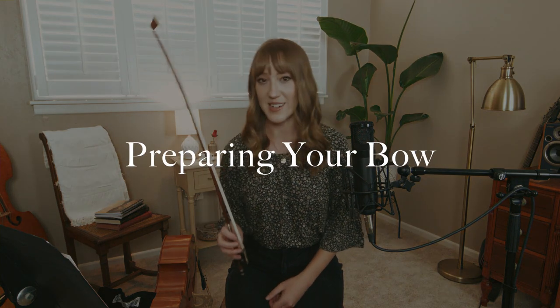Moving on to the second thing I want to talk about: how to prepare your bow to actually practice. As a side note, I would really recommend separating your two hands in terms of the beginning learning process. So instead of playing immediately with the bow, practice with the left hand first, then practice with the bow angle. Once you feel comfortable, put those two aspects together and you'll probably approach the combination in a more relaxed manner — you're not going to overwhelm your nervous system.